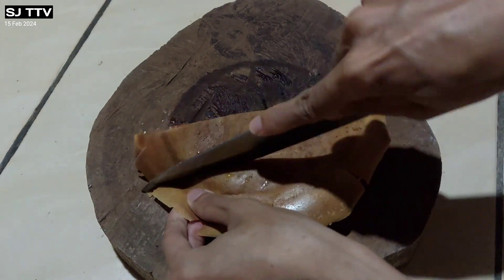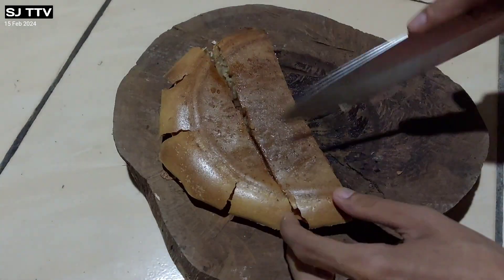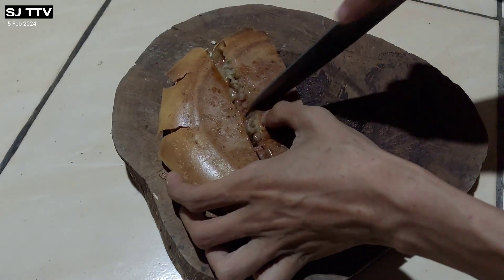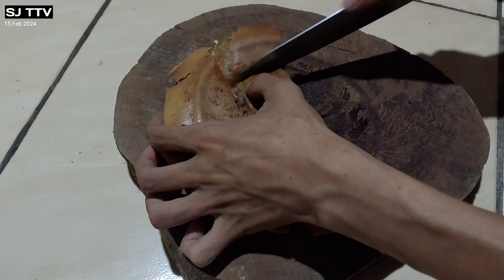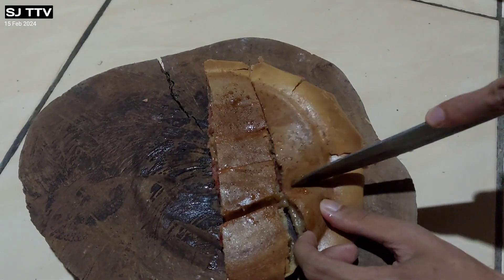Oke guys, sekarang kita potong-potong ya martabaknya. Dan ini kita potong jadi delapan guys. Nah ini martabaknya super lembut ya, mantap. Dan ini cuma pakai satu telur guys. Hasilnya mantap, tidak mengecewakan.